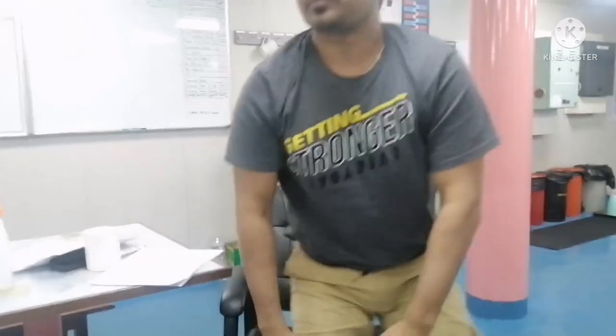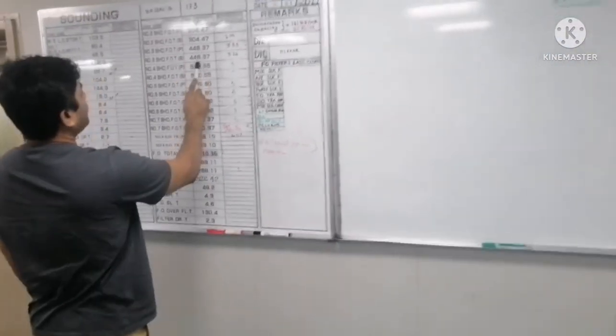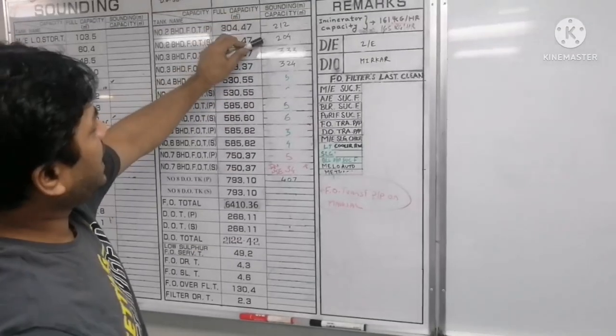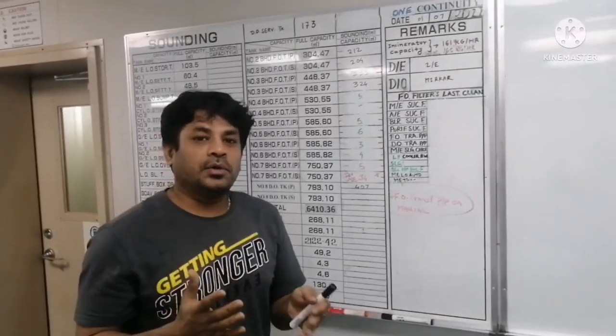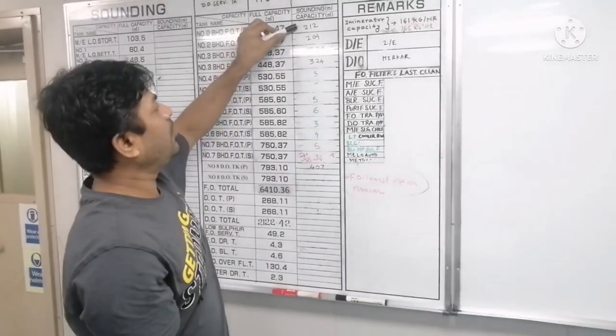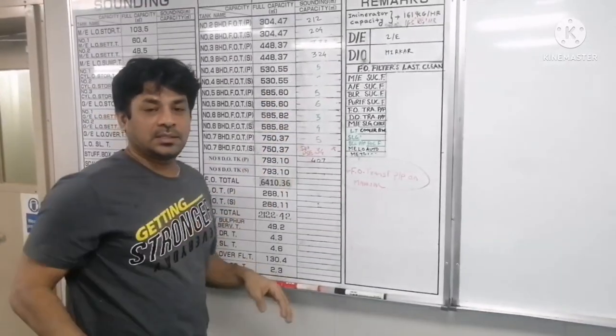Once you have concluded the quantity of fuel you are going to take, then comes deciding where you are going to store the bunker fuel. Suppose you are going to take 3,500 metric tons of fuel at the next port. You have 12 tanks in total, and 4 tanks already have fuel. Always keep in mind: do not take bunker into a tank where old fuel is already there. Plan to take fuel oil only in the tanks where there is no fuel.